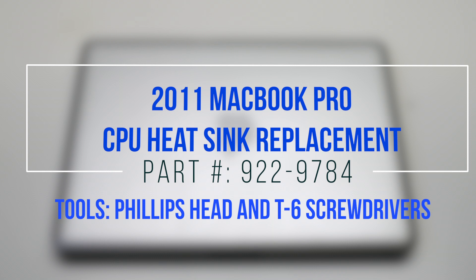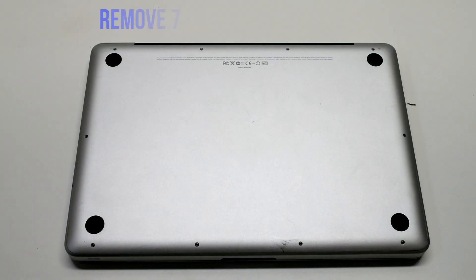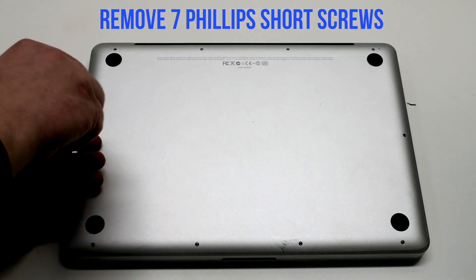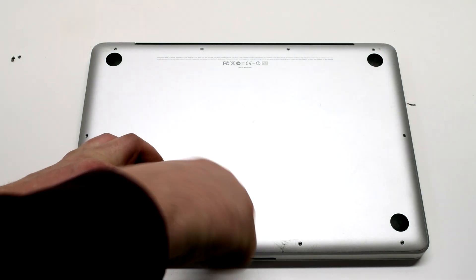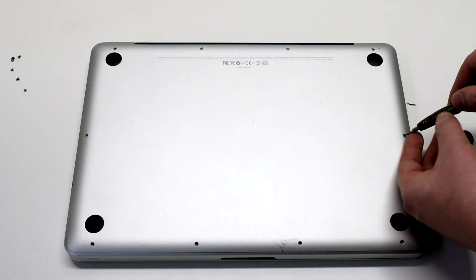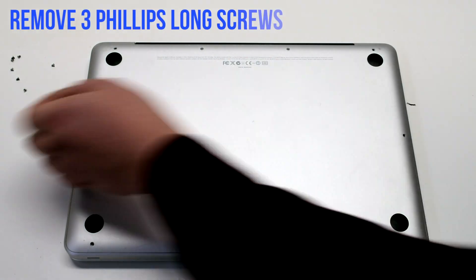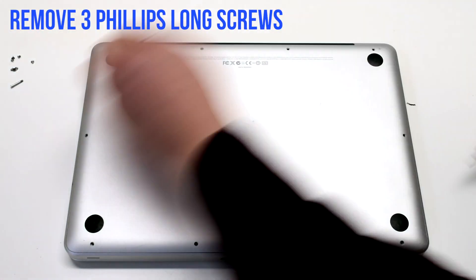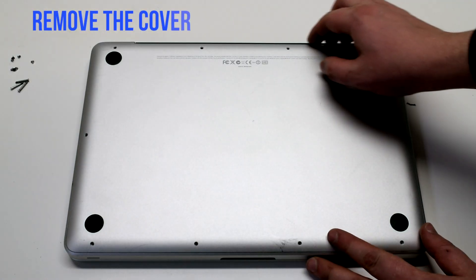2011 MacBook Pro CPU heatsink replacement. Begin by shutting down and flipping over your MacBook. Remove the seven short Phillips head screws starting in the top left and going around the contour of the MacBook. Now remove the three long Phillips head screws. Remove the cover.